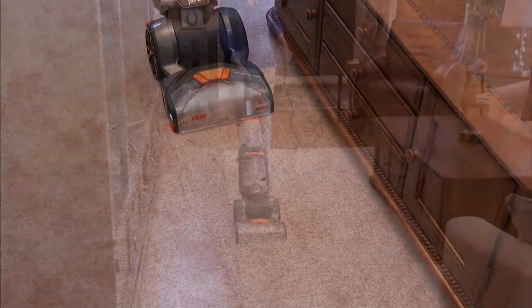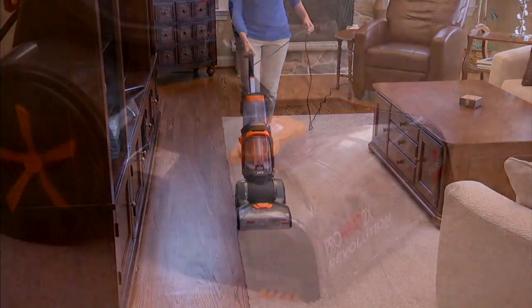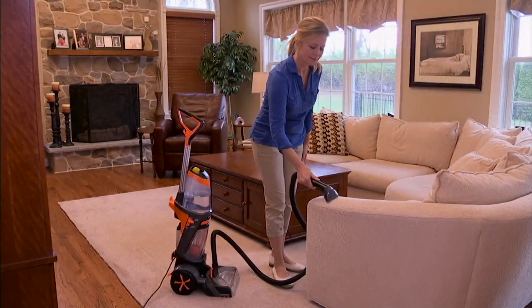It's easy to use and lighter weight than most uprights, and it really is that peace of mind. No matter what hits your carpet — like my little Daisy — you get the two brush rolls, the suction, the cleaning, and that stain is gone and the smell is gone.